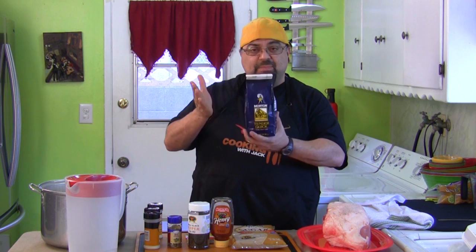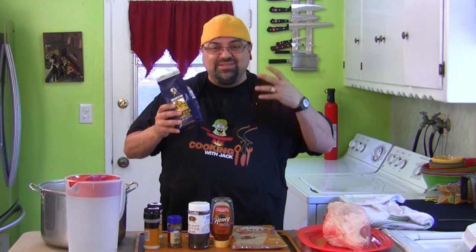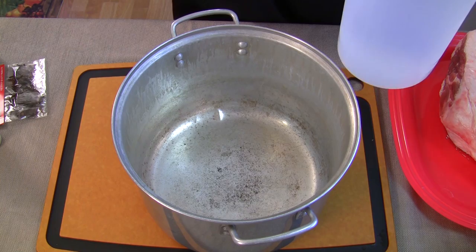To cure it, I'm using something called Morton's Tenderquick. It's made up of salt, sugar, and some sodium nitrates. Sodium nitrate is the thing that makes the cells change inside the ham and gives you that pink colorization.